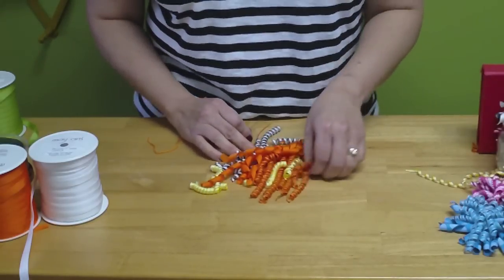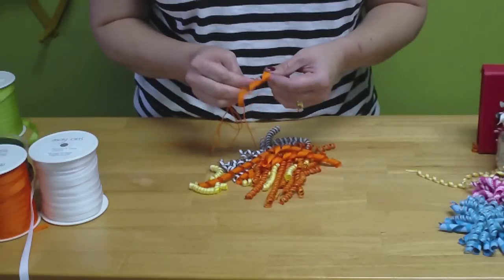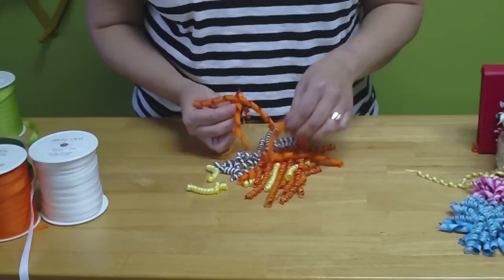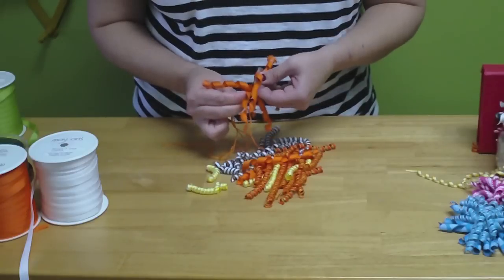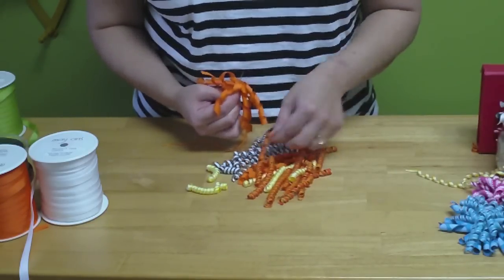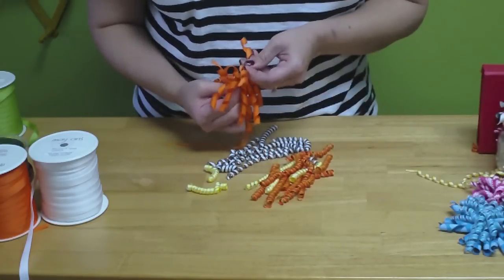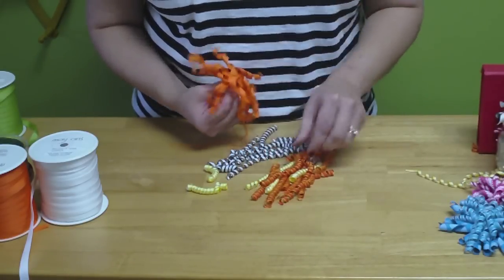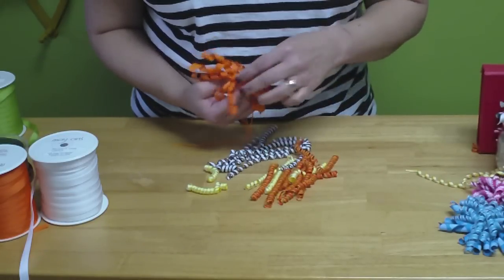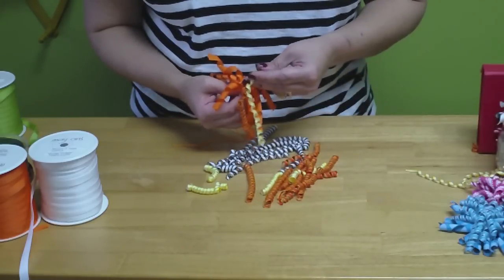After you have your 30 little pieces of corker, you're going to take your ribbon and put it on a needle. I have needle and thread here. I'm just going to go every other direction, spiral it out. You can mix it up any way you want, any color. I have different widths of ribbon here, different colors — a little bit of my yellow.